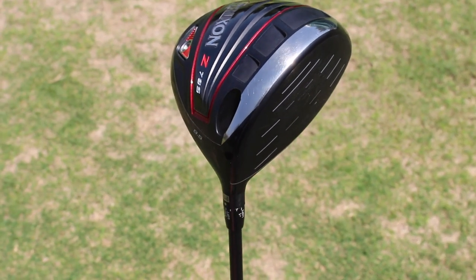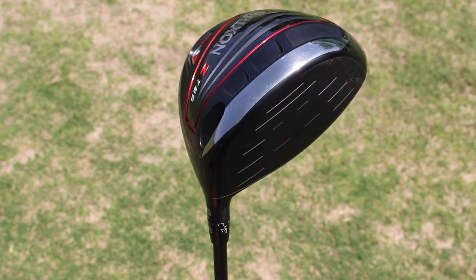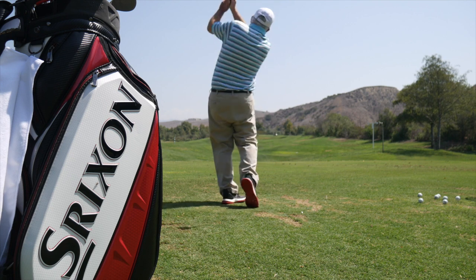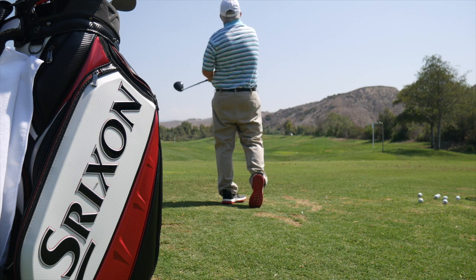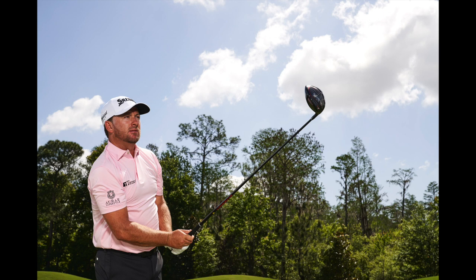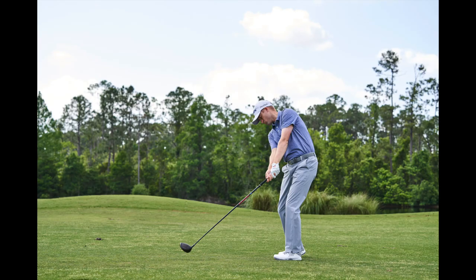To be completely fair and honest, Srixon has probably been known the last few years more for irons, utility clubs, and golf balls — one of the top golf balls in the world. But we're really confident in this driver performance. It tested well internally, it tested really well out on tour, and every one of our tour guys is picking up ball speed compared to their previous driver. We ran independent testing just to triple-confirm we had something, and that went well.